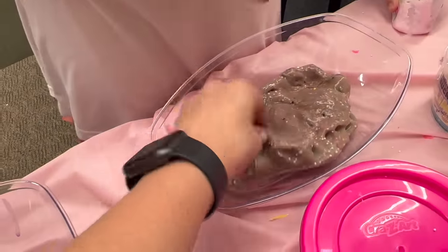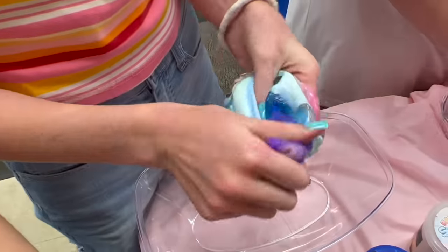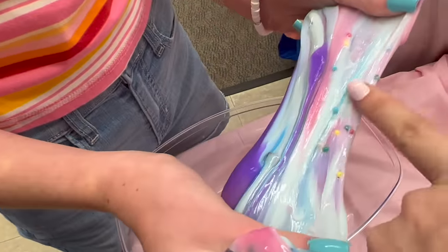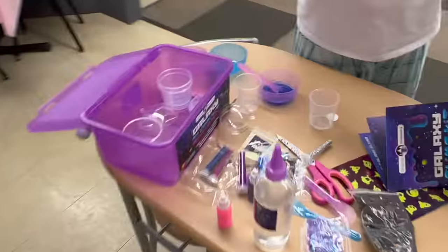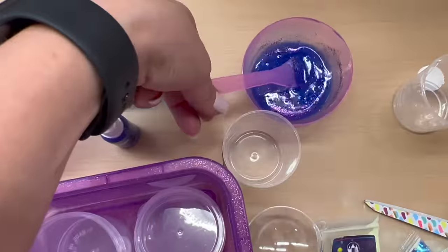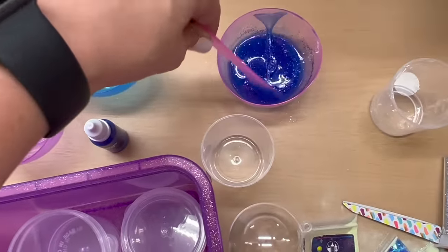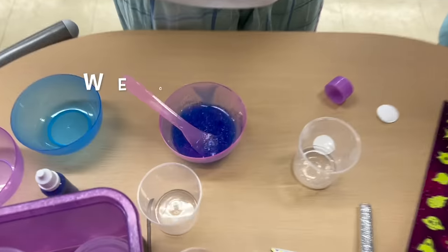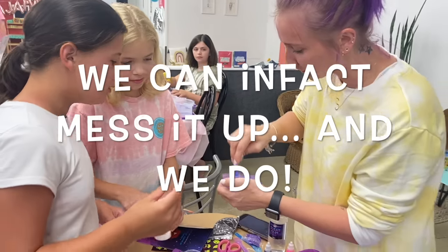This one looks almost like a cookie dough situation. I like this — spread it or stretch it. Yeah, there you go — it's got little mix-ins! How's the slime over here? Oh, it's sparkly now. You're adding the activator — all right, activate! I feel like we can't mess it up. I mean, worst case, we add more glue.